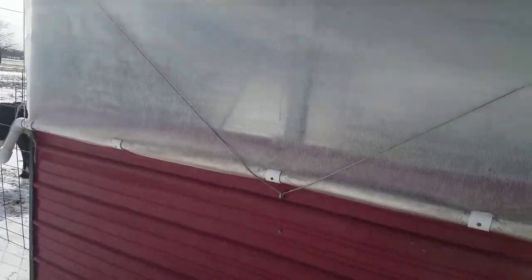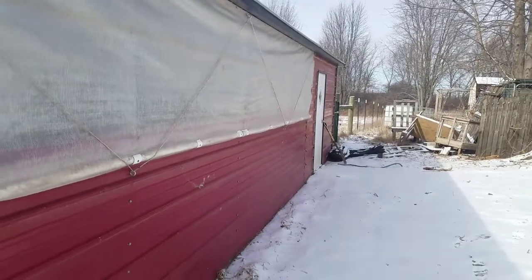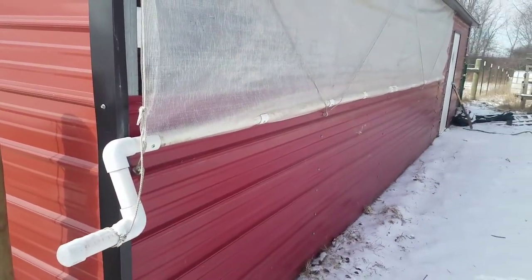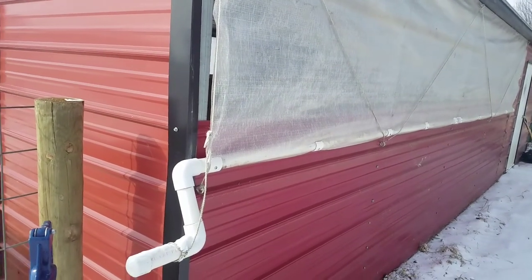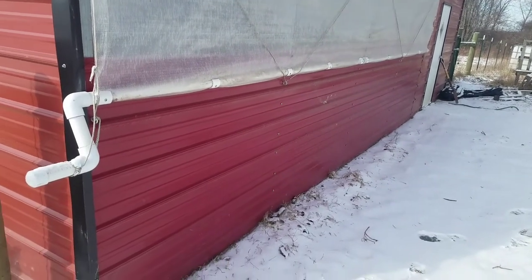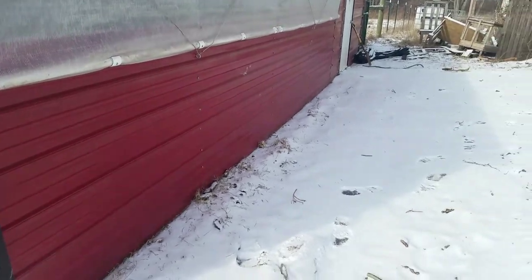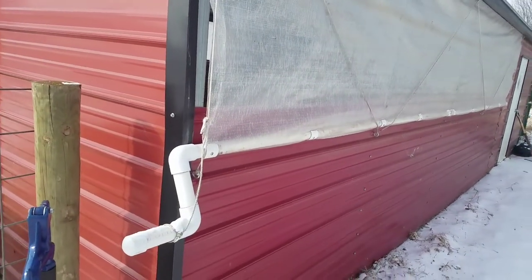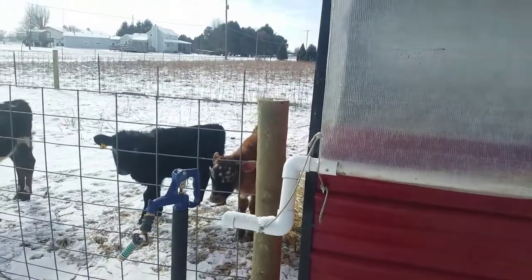I've had a request to make a video about the curtains on this barn. Dave up at DLK Hay requested a video showing how I made these curtains. I had to wait for a certain type of day because I wanted it to feel like home for him, so I waited till there was snow on the ground. It seems like up in Canada there's always snow on the ground — so I waited just for you, Dave.